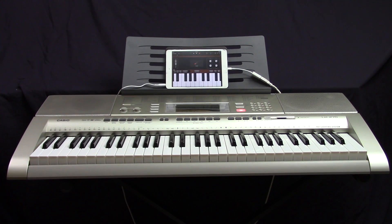Hi, in today's video I'd like to talk about how to integrate GarageBand with a Casio LK270 keyboard. So let's get at it.